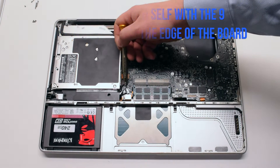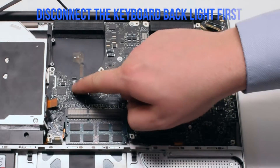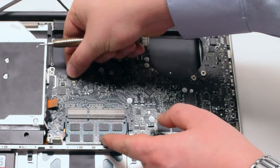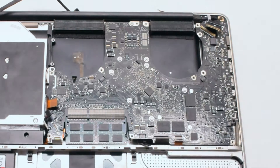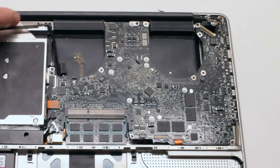Familiarize yourself with the nine logic board connections going around the contour of the logic board. Disconnect the keyboard backlight first — there is a lever. In this video the lever is missing because it's been broken off. Pull up the lever and pull out the cable. Disconnect the Wi-Fi and the EyeSight cable by gently pulling it to the left.